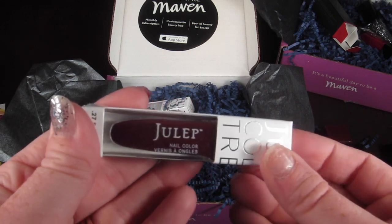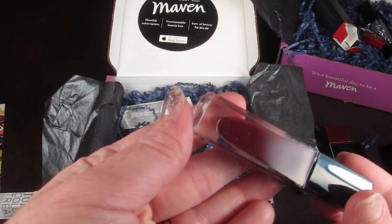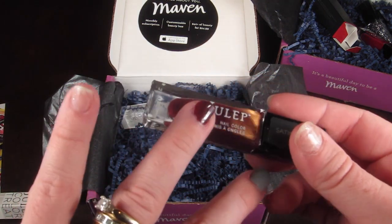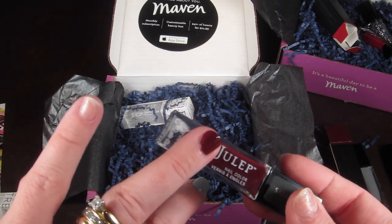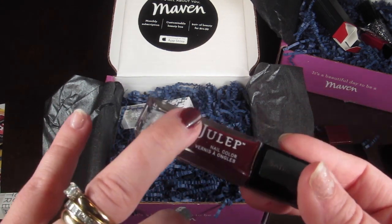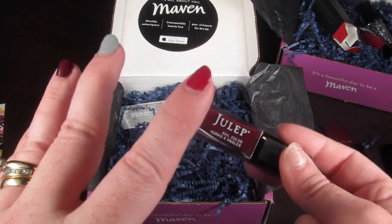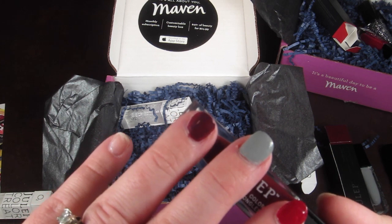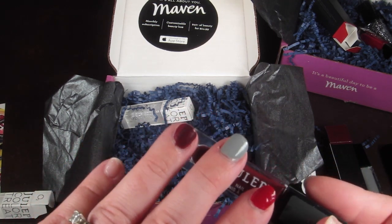Next up is a polish called Mary Lee - this is Boho Glam. It's like a plum color with some brown undertones. Here's what it looks like on the nail alongside the others. I like this one - it's really pretty. The formula was probably a bit thinner than the others, but it wasn't see-through at all. I only did one rough coat and it provided pretty good coverage, so I'd definitely do two coats but it did a nice job.